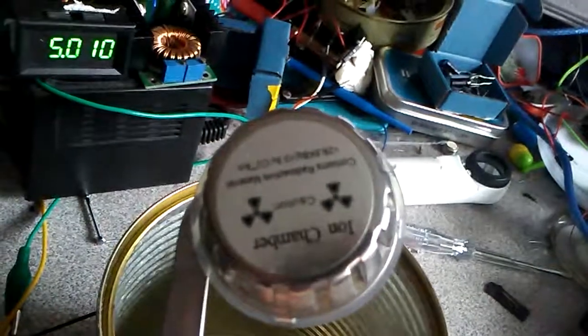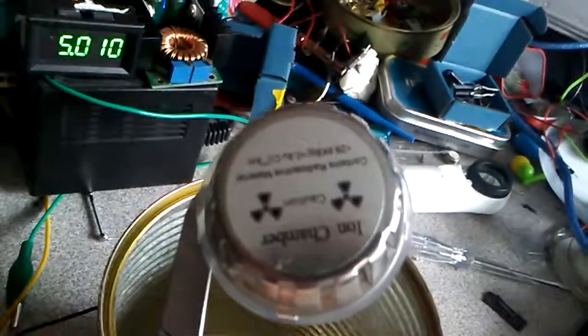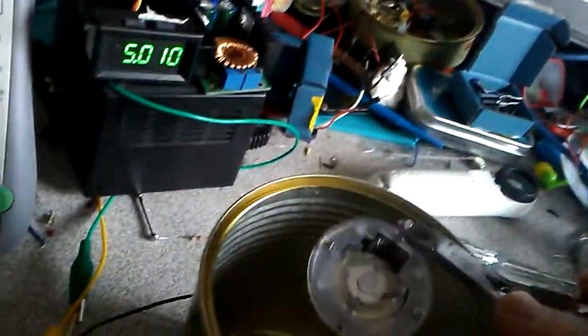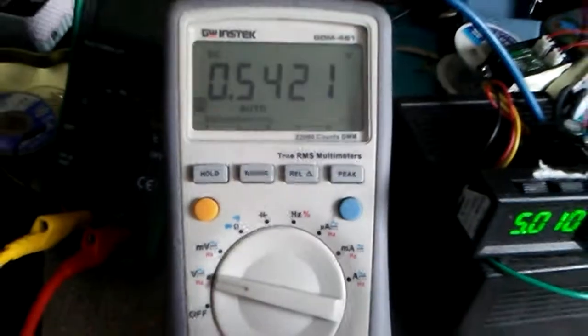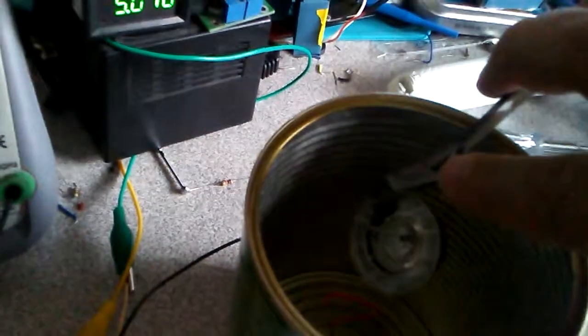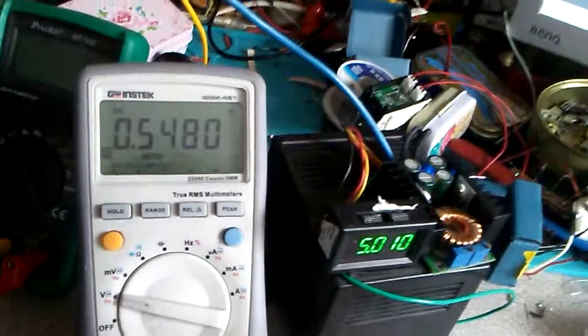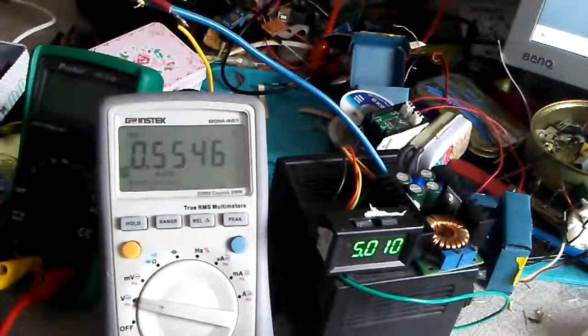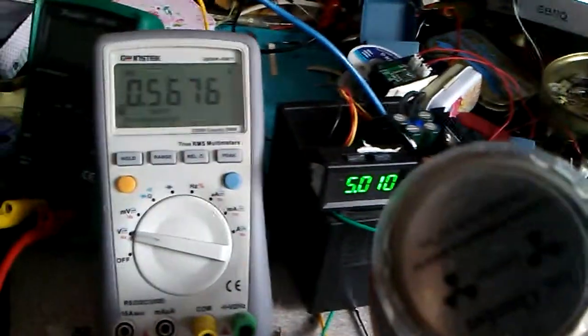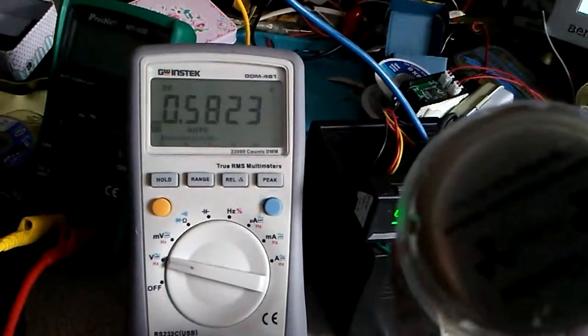The ionization chamber I have is very weak. I've ordered a new one and I will try one more time to check with the new ionization chamber and will make one more video. The voltage goes down when the chamber is close, and when I take out the ionization chamber, it goes up to 560, 570, sometimes 600 millivolts.